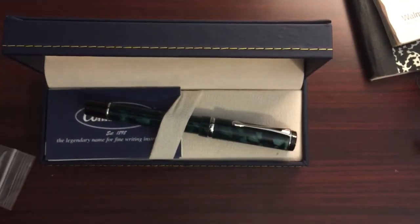Alrighty guys, that was the Conklin DuraGraph. Hopefully you'll see a review coming of this eventually. I try to take a prolonged amount of time with them just to get a feel for them. So yeah, I'm eager though.